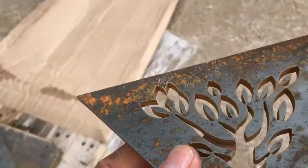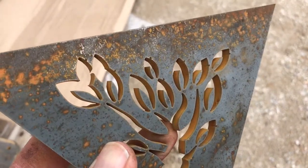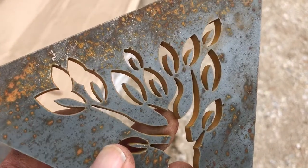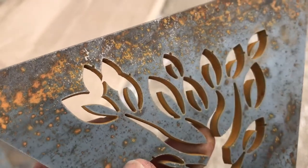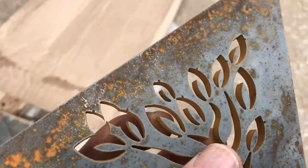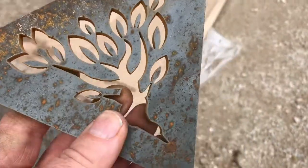Look at the precision there. This is quarter inch thick plate steel, and these designs were created by my son Robert on the computer, but rendered in the steel with a high-pressure water blast from a computer-controlled machine. I understand it's 65,000 pounds per square inch, and there's an abrasive mixed in with the water too.